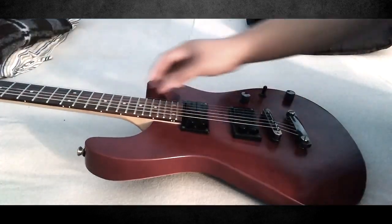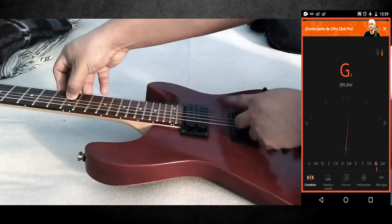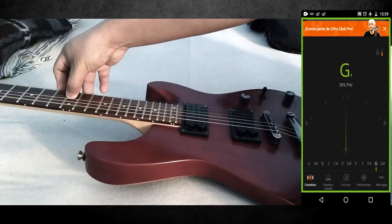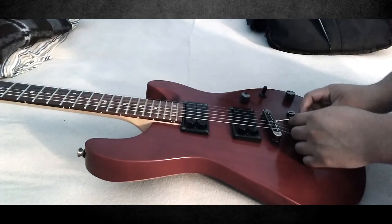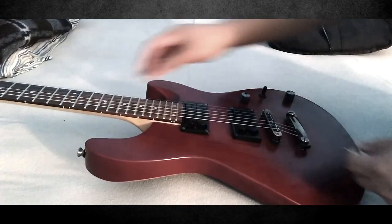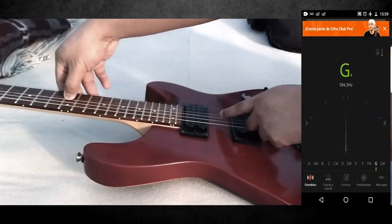Vamos con la cuerda 3, tocamos igual en el traste 12 y como ven, está un poquito más aguda. Entonces vamos a girar el tornillo a la derecha para que el aro baje un poquito y suene un poco más grave. Y como ven, ya está bien afinada.